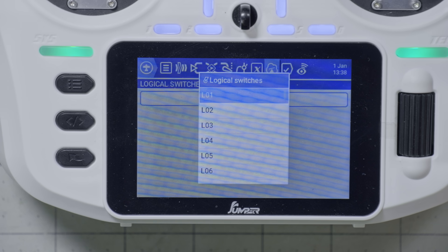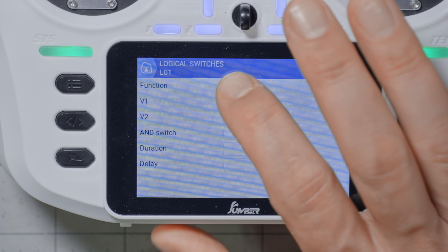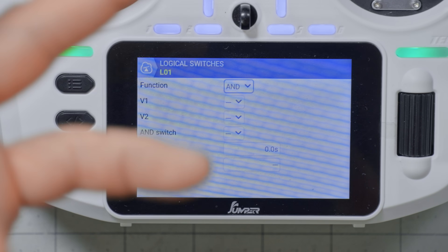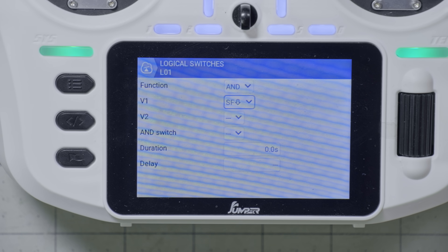I'll add a Logical Switch — it doesn't matter what number you use, just use an unused number. We don't have any used, so I'll just use L01. What I want to say is: is switch SF held down? This Logical Switch will become true when switch SF is held down, and we'll get to the time component later. Looking at the functions, there isn't a function to directly say 'is this switch held down,' but what we do is choose AND. AND is a logical operation that says this thing and this other thing are both true at the same time. So I'll just tap V1, hold switch SF down, and tap it — switch SF held down.